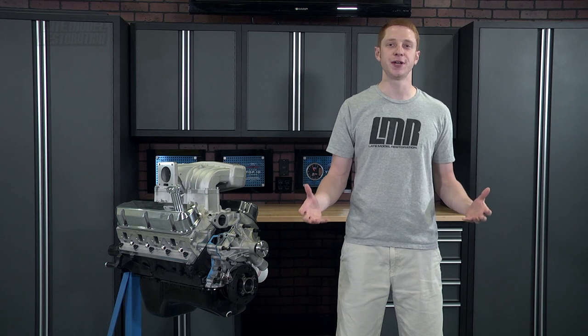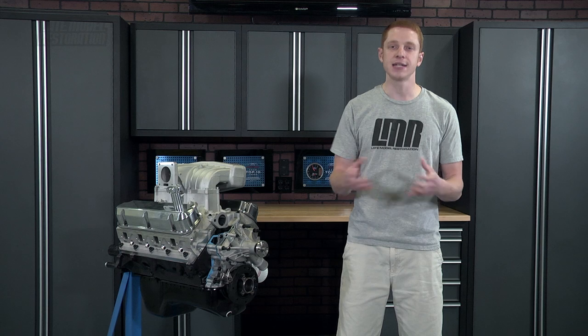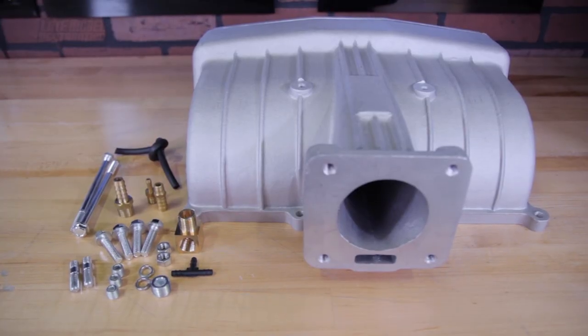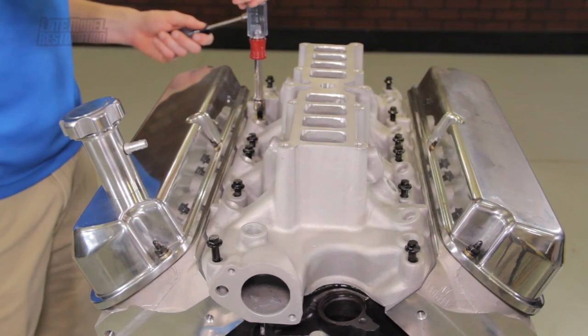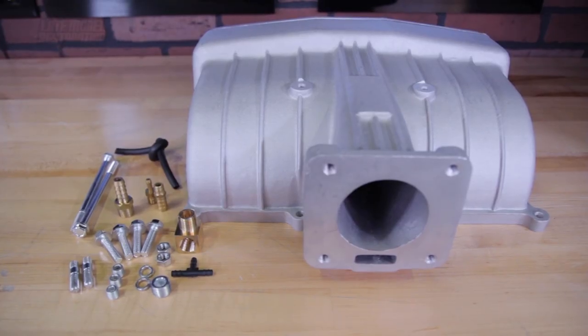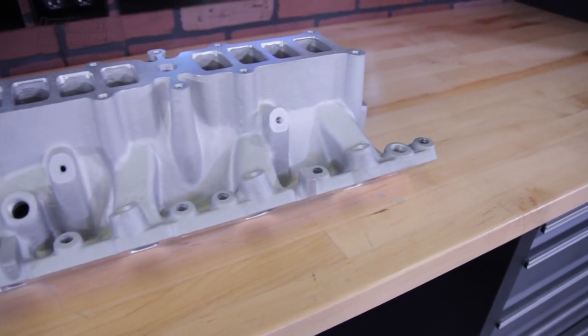In this particular video we are going to show you the general idea and installation procedures when installing an intake manifold and its components on your 302 or 351 engine. In this video we used ARP hardware, SVE's intake manifold, and Mr. Gasket gaskets to assemble this portion of our 302.